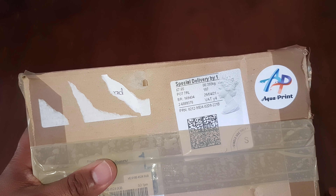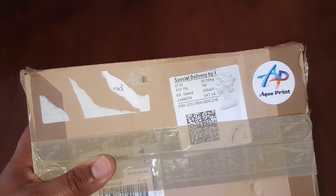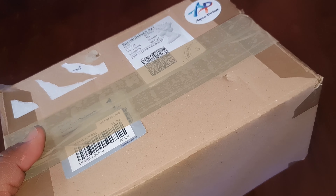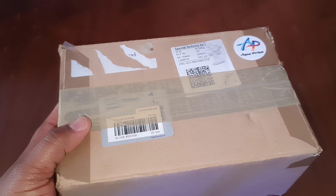I got a delivery today from Aqua Print. These guys are a 3D printing company and they are amazing — they've done stuff for me before and I really like their work. They sent me something and asked me to try it out to see what I think, so let's do a little unboxing and see how we get on.